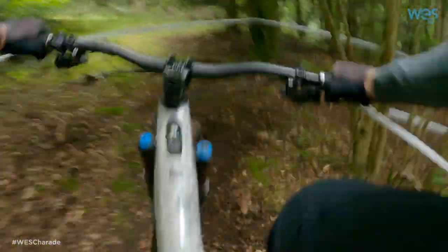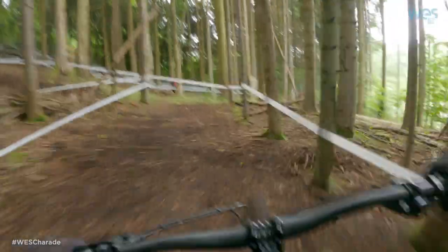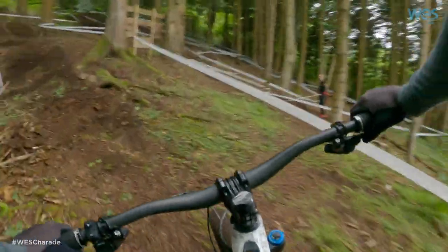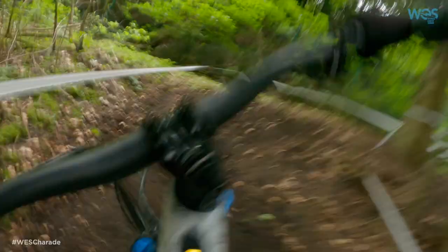Hard on the brakes there. Big, deep, long sections. It's a technical off-camber section — you need to keep your wits about you. Big steep off-camber. Need all the power you can get. Luckily the turbo lever's got a lot of it.